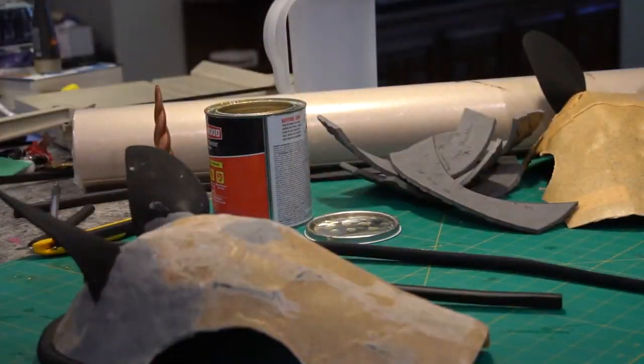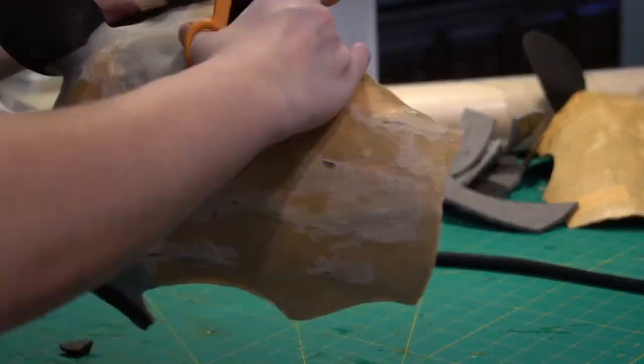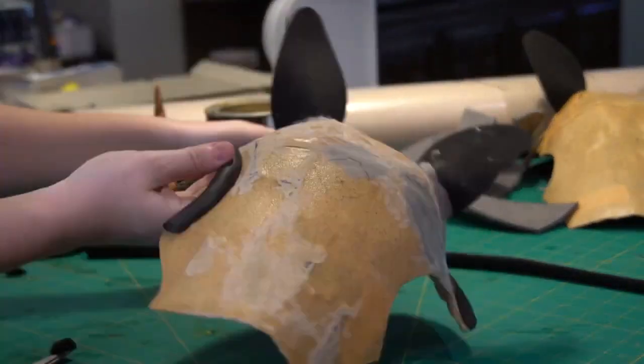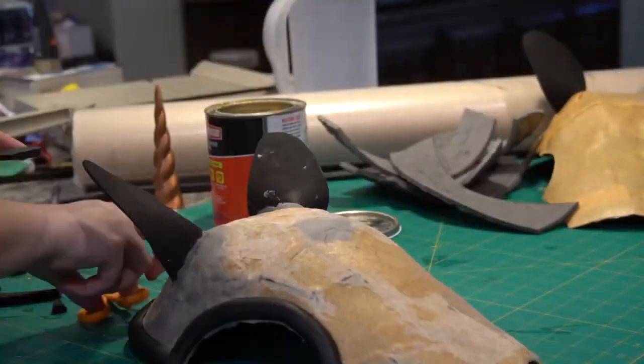I used the larger Yaya Han half dowels for all of my detailing around the edges. Originally I was going to use two millimeter foam, but then I decided I liked the rounded look a little bit more — it made it a little softer and also just added a little bit of extra detail.